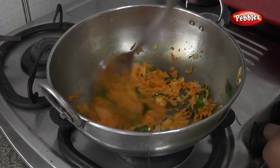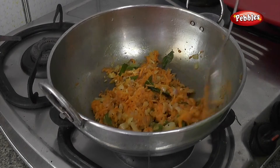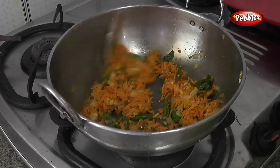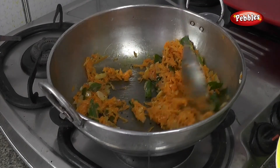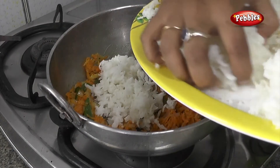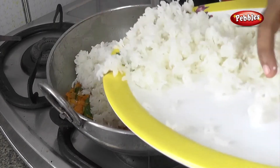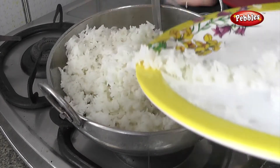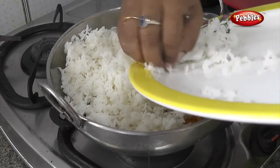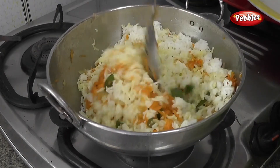Let's put the pan out. Let's see how it is. Let's check the pan out. If you have a pan out, we can add a pan. The pan out is very good. It looks good.